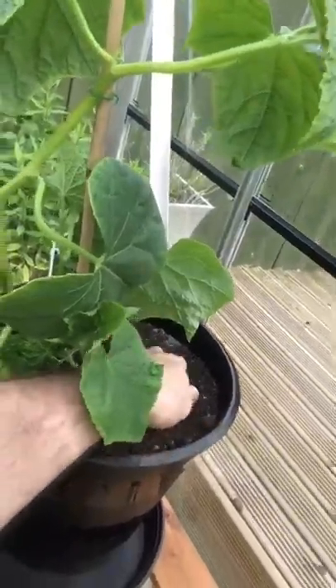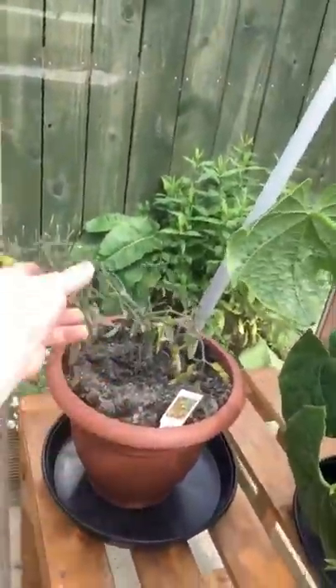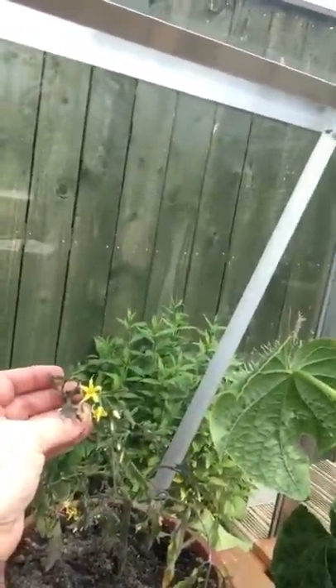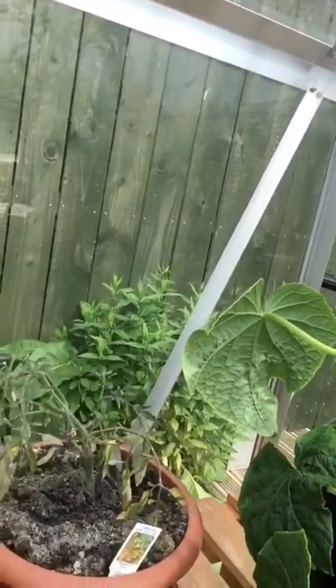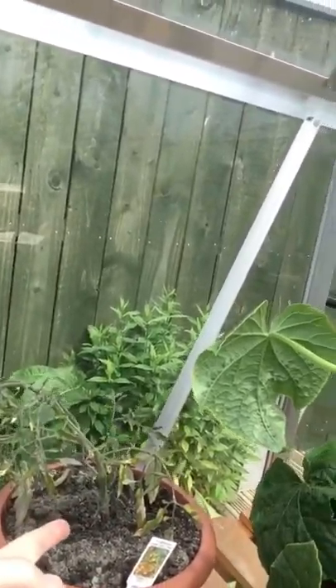Well, this is the cucumber, or will be the cucumber. This is a tomato plant that we had outside and we've decided we're going to try bringing it in, because it's not done too well really. But look at this — since bringing that inside, these flowers... this has gone from dead to new flowers. Bang. So that is what that stuff does.